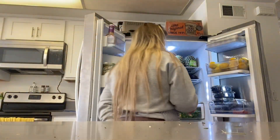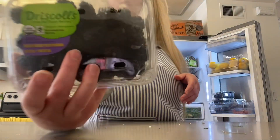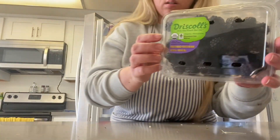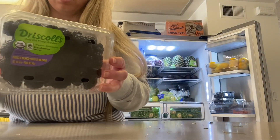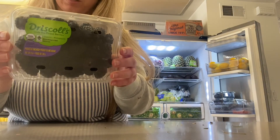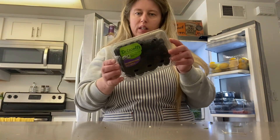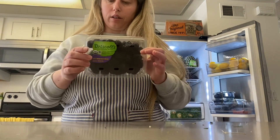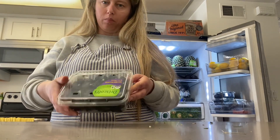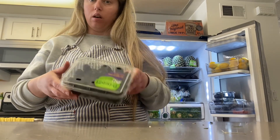Now we're going to move on to the 12-ounce organic blackberries — we're going to clean them, prep them, and put them back in these containers. I forgot Tupperware from the house, so I'm just going to put them back in these original containers — it'll make it a little bit easier.